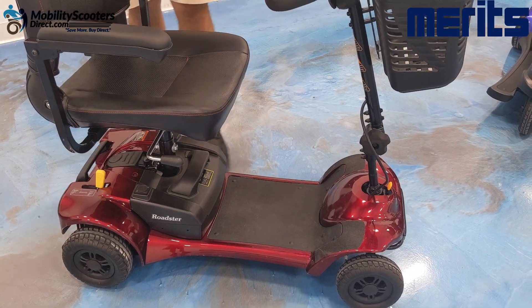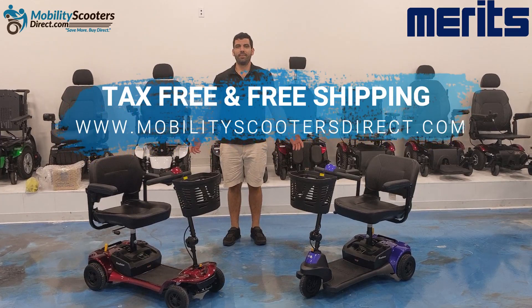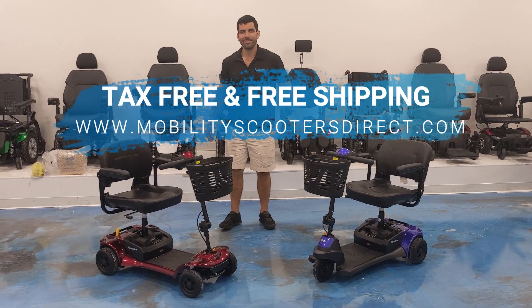One thing to keep in mind when you first receive your Roadster mobility scooter is that the batteries need to be charged overnight. We offer this scooter tax-free and with free shipping at MobilityScootersDirect.com.